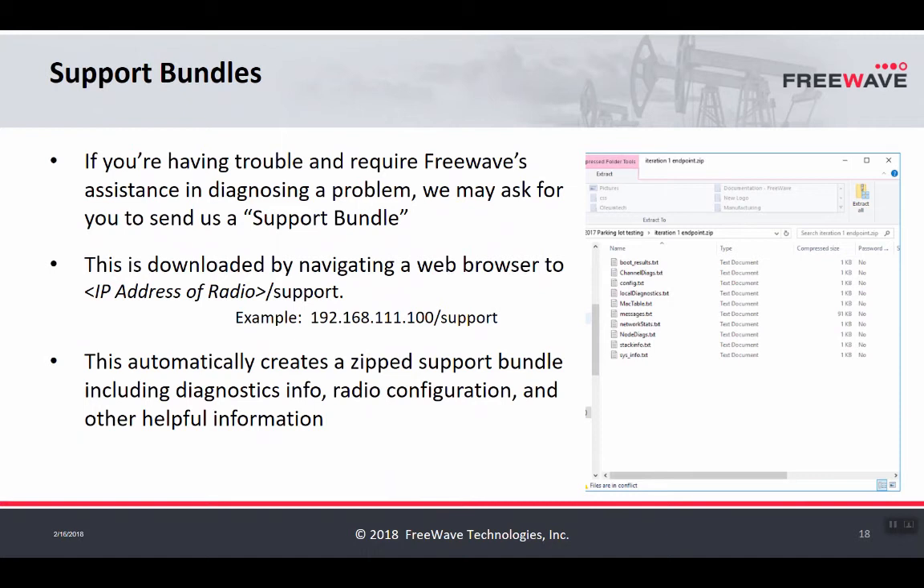If you're having trouble with your ZoomLink network, there is a support bundle that assists FreeWave technical support specialists in troubleshooting. To access it, go to the IP address of the radio followed by '/support', and it will create a zipped file containing all the information that FreeWave would normally ask a customer for when assisting in troubleshooting a network.